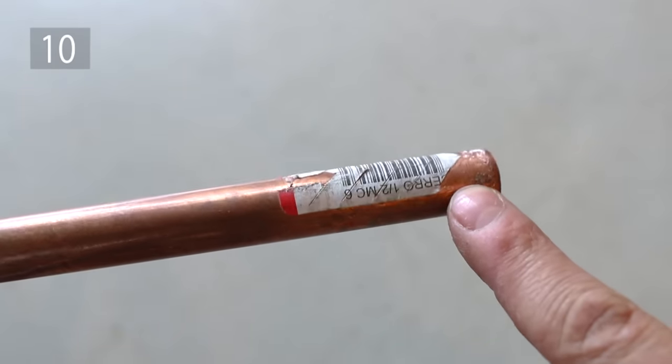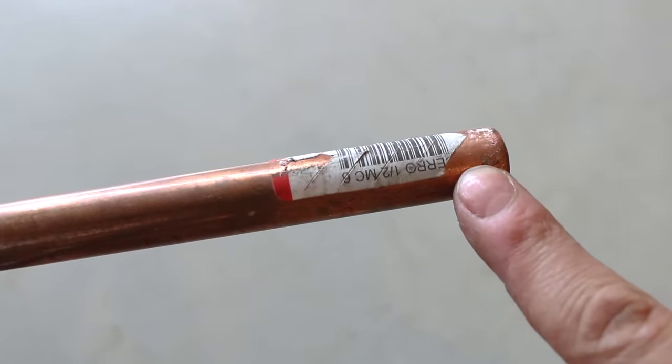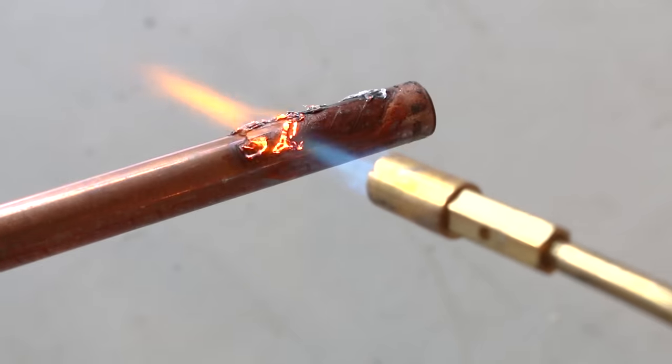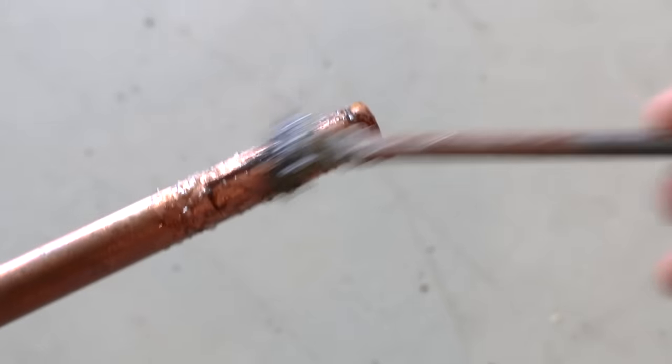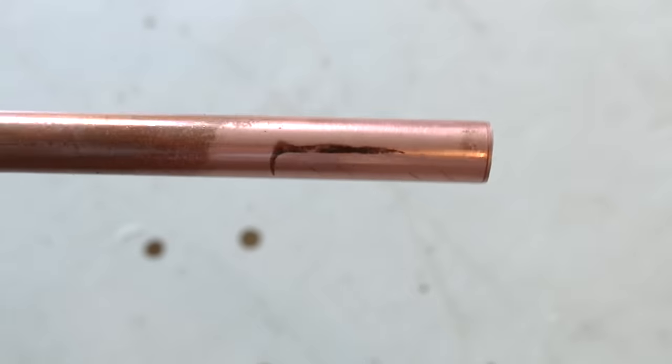Number 10 is removing stubborn manufacturer stickers the quick and easy way. Grab your torch and burn it off. It'll leave a sticky residue because of the glue, so just get some flux and wipe it off. Easy as pie.